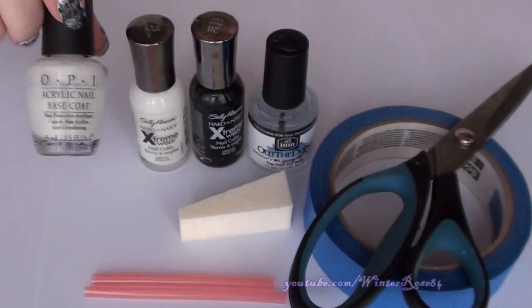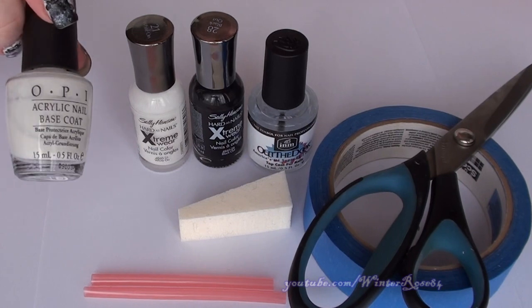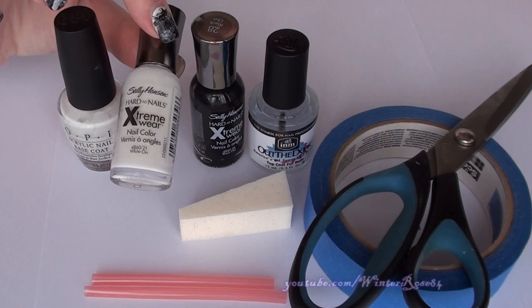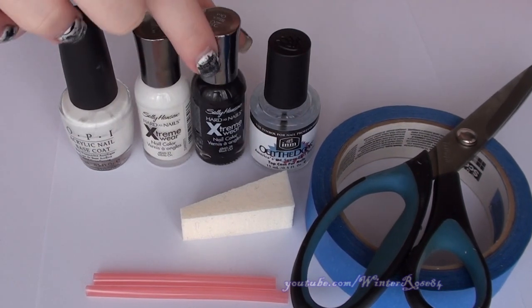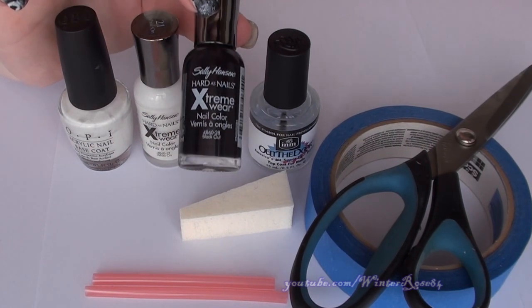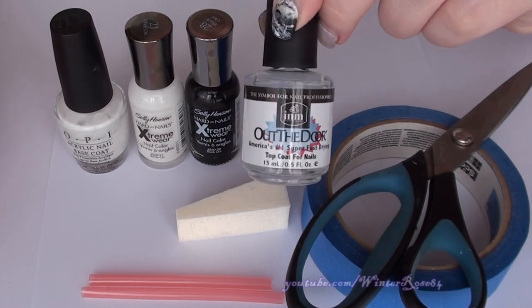What I used is a base coat — you can use any base coat, but this one is the OPI acrylic nail base coat. The white is White On by Sally Hansen Extreme Wear, and the black is Black Out, also by Sally Hansen Extreme Wear. Then you want to use a quick dry top coat; I've chosen Out the Door top coat.